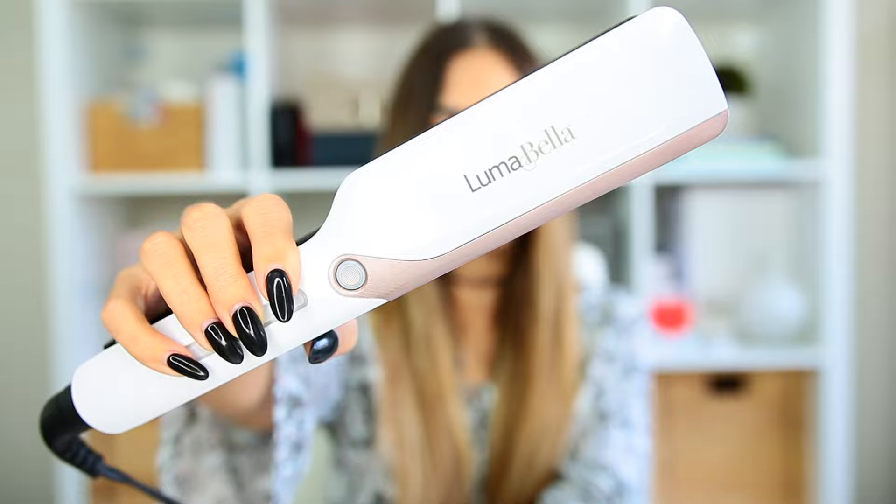Alright guys, so that is it. That's how I straightened my hair using the Luma Bella Cool Mist straightener. I am obsessed with this. I think it's amazing. It straightens my hair so fast and makes it silky smooth and doesn't break my hair, doesn't damage it at all. You can use distilled water or that macadamia conditioning treatment in it. You're going to fall in love with it. I hope that you guys liked this tutorial. If you have any questions, let me know — hopefully this gave you an insight into how to use it.